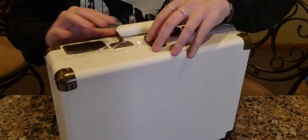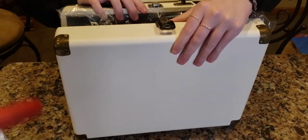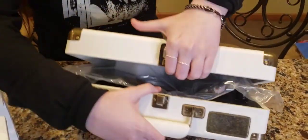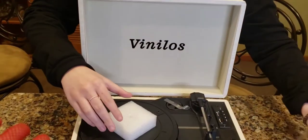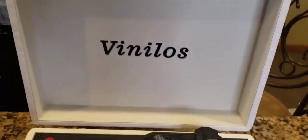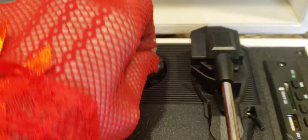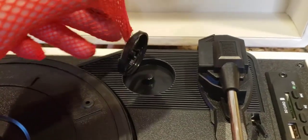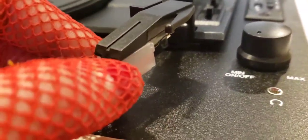I've never heard of those bands before — it must be because I'm a boomer. No, they're from the 90s! Oh, let's see this beauty — wow, that is just gorgeous. Turn it around so everybody can see. So we have a 45 adapter right here — everybody needs one of those for the smaller records — and we have this beautiful diamond needle.